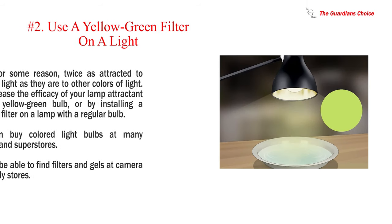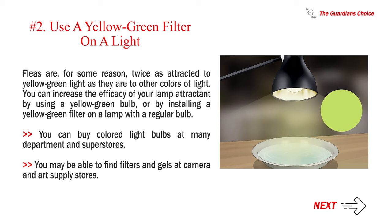Number 2: Use a yellow-green filter on a light. Fleas are, for some reason, twice as attracted to yellow-green light as they are to other colors of light. You can increase the efficacy of your lamp attractant by using a yellow-green bulb, or by installing a yellow-green filter on a lamp with a regular bulb. You can buy colored light bulbs at many department and superstores. You may also be able to find filters and gels at camera and art supply stores.